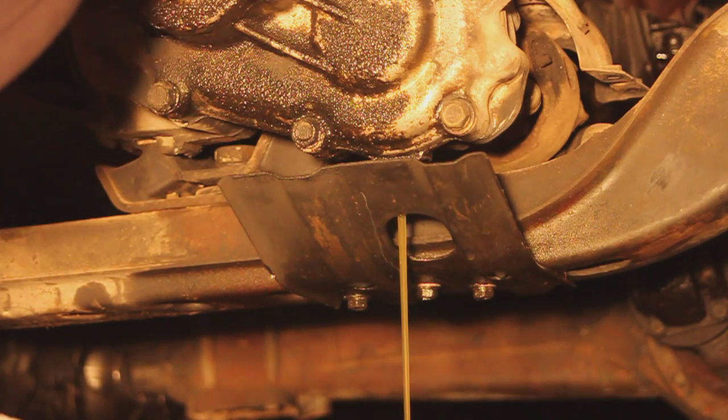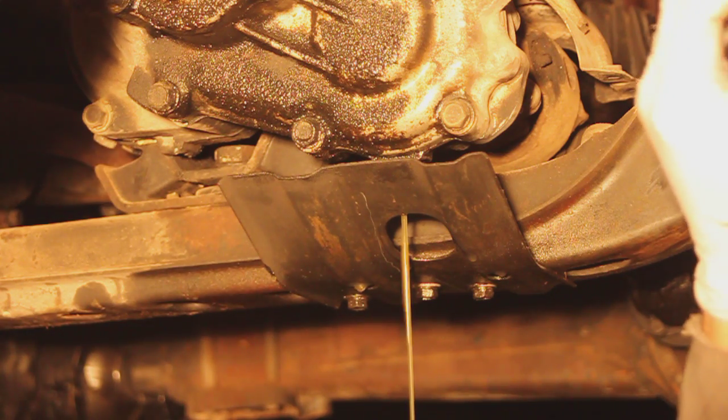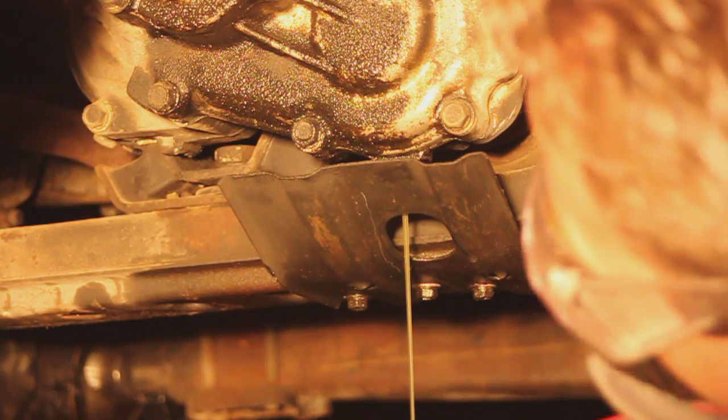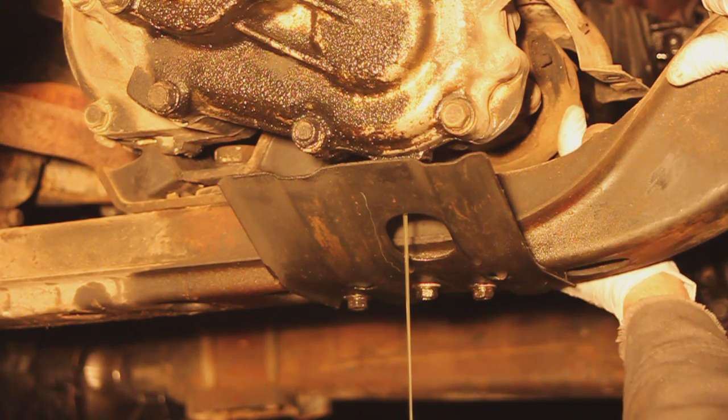So why am I draining it if I just put it in there? Well, we're not just pulling this out of the way — we're pulling it out for taking the transmission and transfer case out tomorrow. Yeah, sounds like fun! Alright, so I got the back of the front drive shaft off.